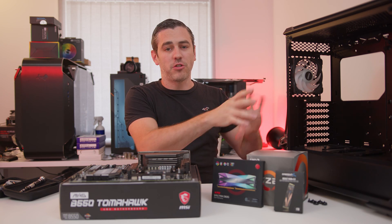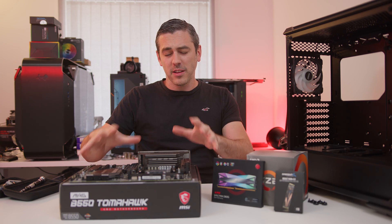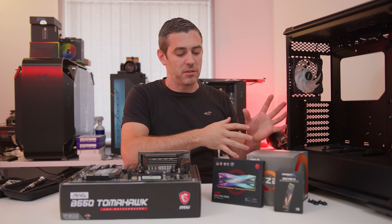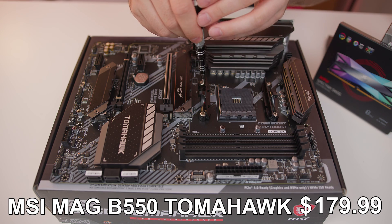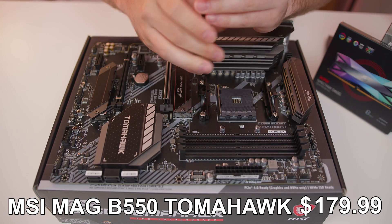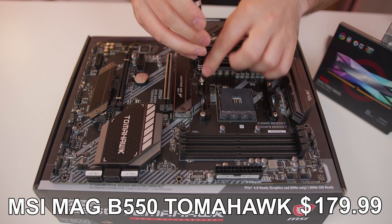Now that I've got the case kind of stripped down as much as I physically can, I like to get as much done on the motherboard as I can before I transplant it into the case. So the first step really is to remove the AMD retention bracket because the AIO that we're using actually has a kind of proprietary bracket.